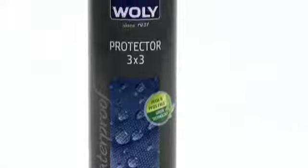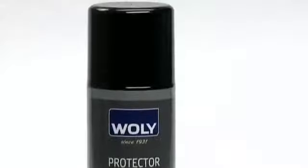Woly Protector 3x3 — the highly effective waterproofing spray for all smooth and suede leathers as well as textiles, including breathable membranes.